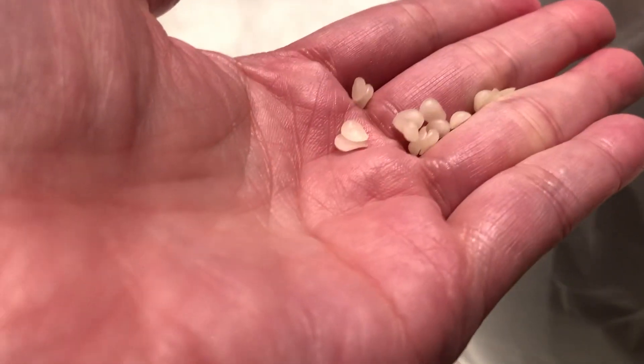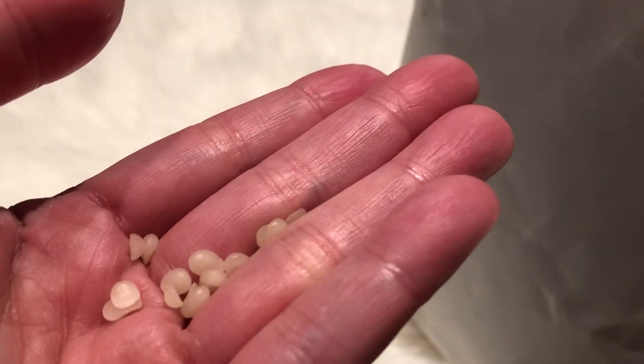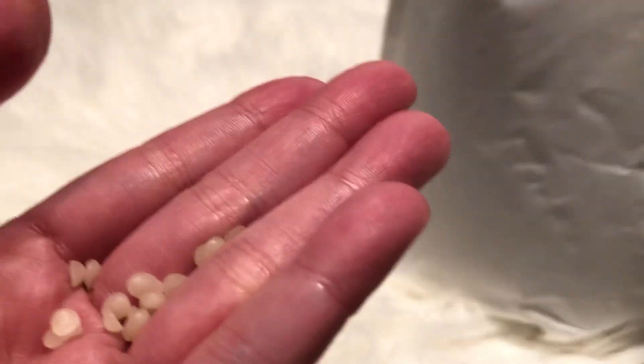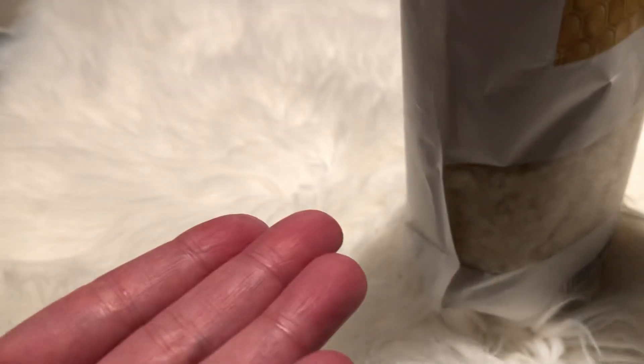So I am just going to open this and show you a little bit how it is. So this is how it looks like. And it's not like hot wax. What it does is that I can mix it with the hot wax so it's softer on the skin.